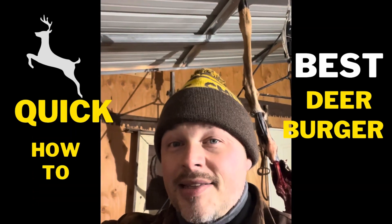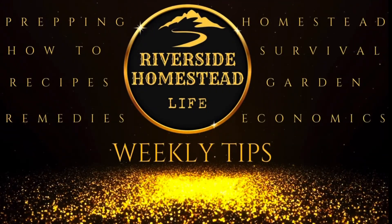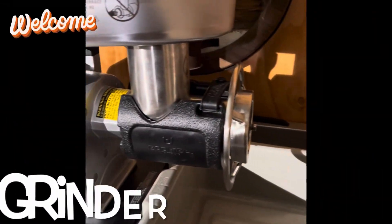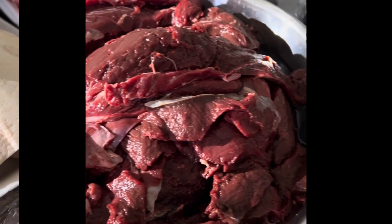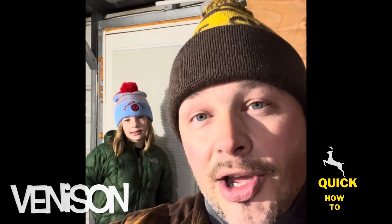Okay guys, you want to know my secret recipe for making deer hamburger? Here we go: a monstrous Cabela's commercial-grade grinder — the one with the foot pedal — all of your cut-up meat from the deer, some good quality fat from a cow, and a little bit of pork shoulder to mix in as well, and a good helper.